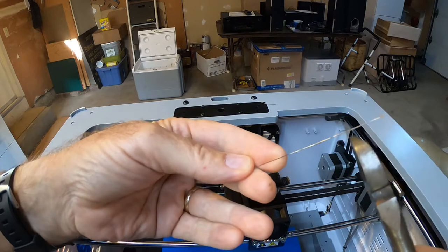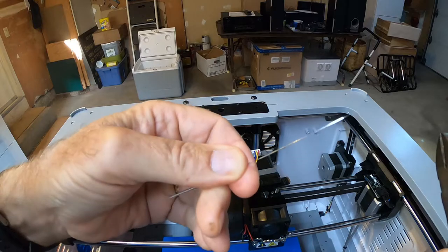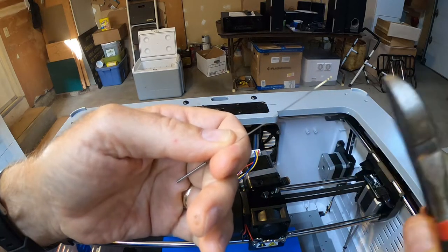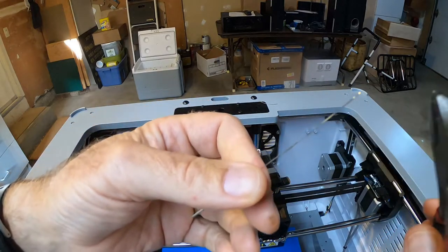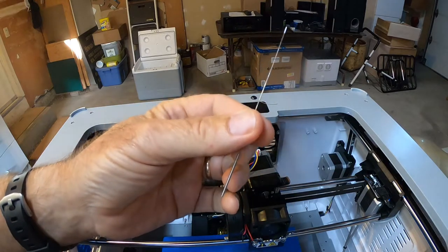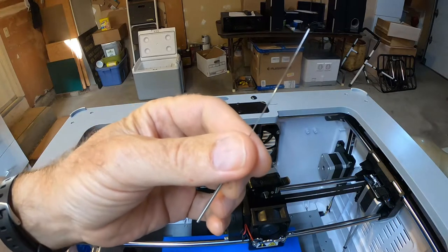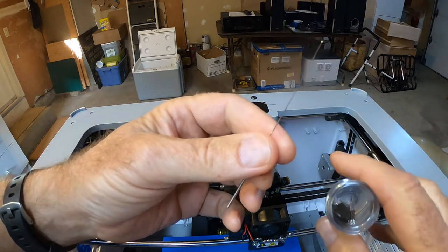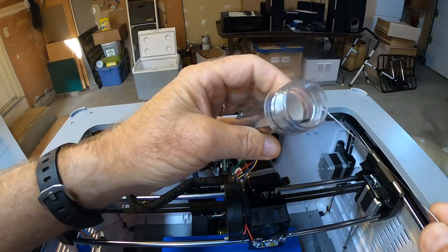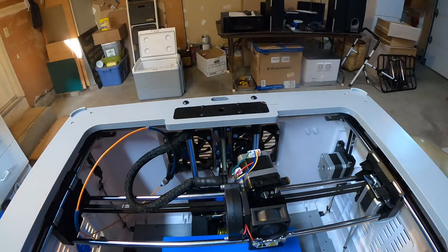It cools almost immediately, so you can't really get it off while it's molten. Just slide the nippers on the end — kind of like you're stripping a wire — and you can reuse the needle. I haven't damaged any of these needles with this procedure. I did bend a couple at some point, but the ones I've been using just for cleaning the nozzle I keep reusing without buying new ones.